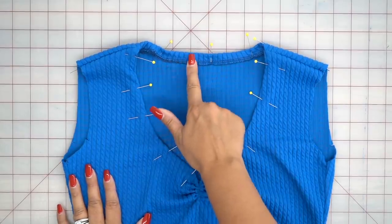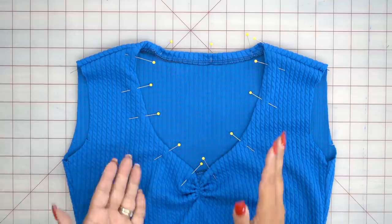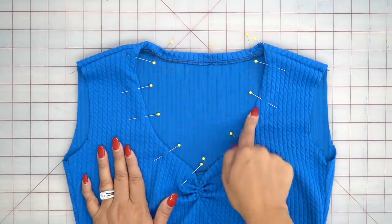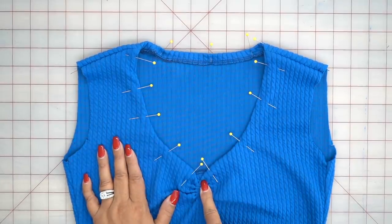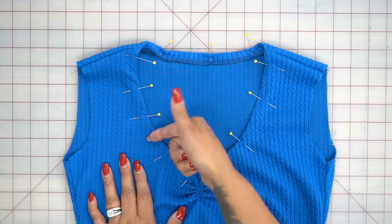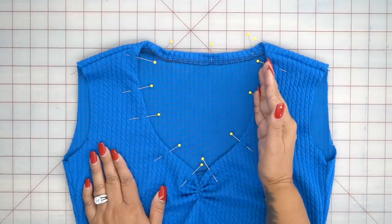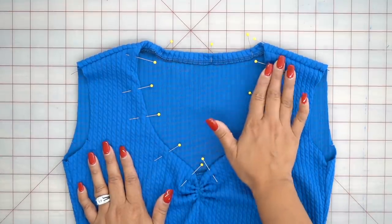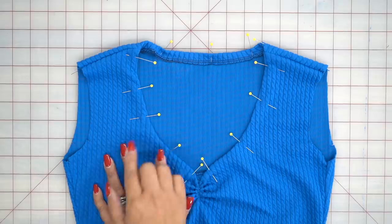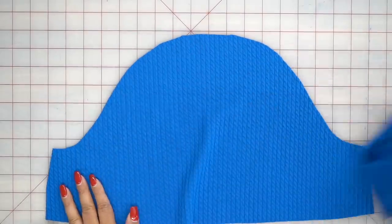I went ahead and serged around my neckline, pressed my seam allowance, and pinned it in place. Some knits, depending on what you're working with, when you press it, it might stay. This knit does not stay very well, which is why I've also pinned my neckline in place — I want my stitching on the top, not my bobbin thread. So I'm going to pin it so I can sew on the right side. If you pressed it and it stays pressed, great, no need to pin. If it doesn't, add some pins so you can stitch on the right side of your fabric. Once you stitch down your neckline, give it a good press and set it aside. We're going to work on our sleeves.